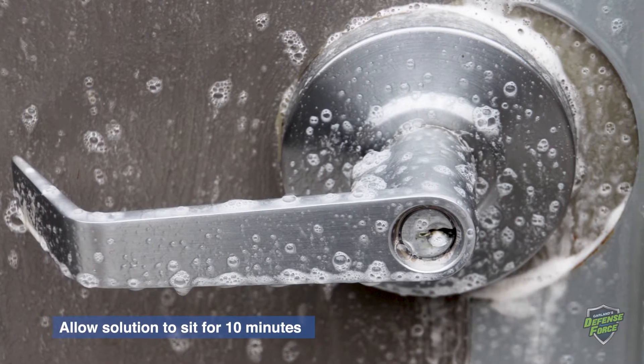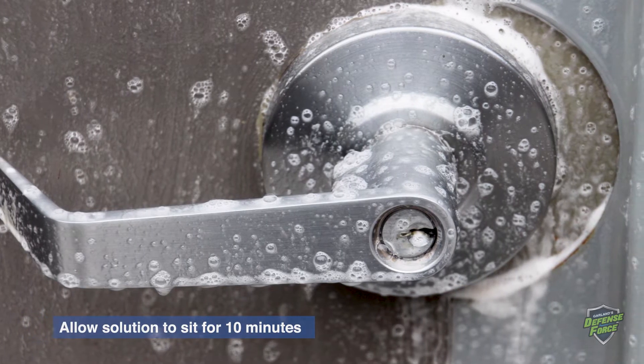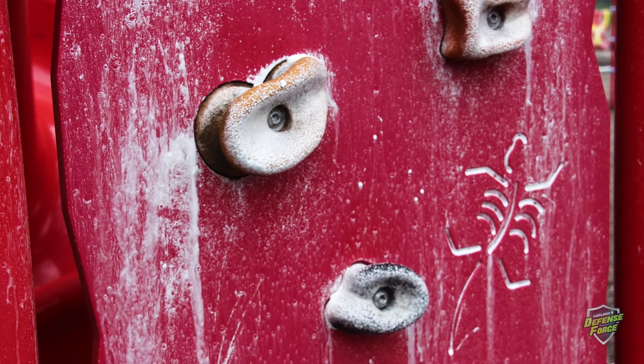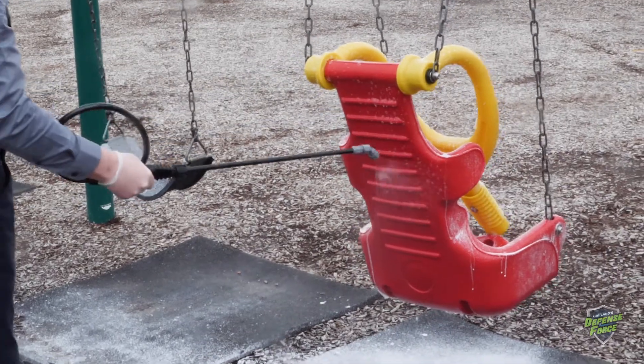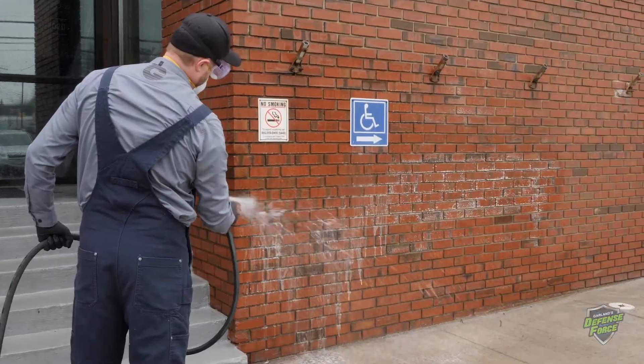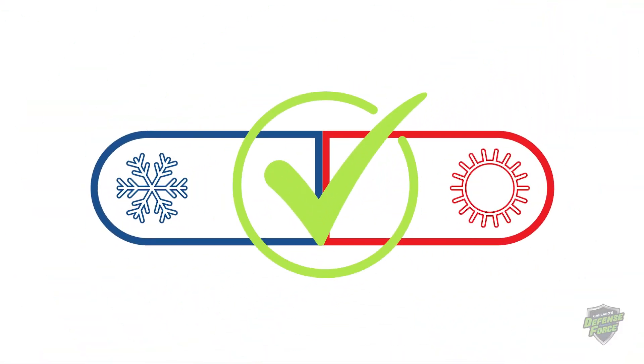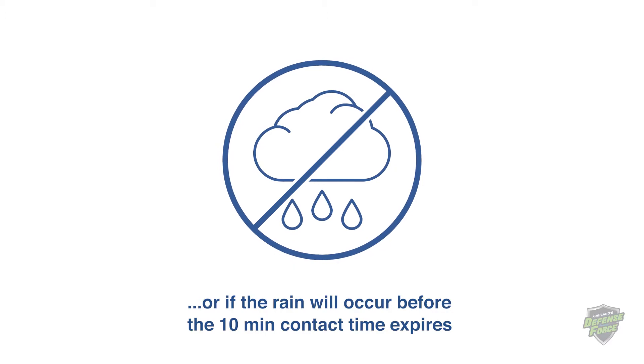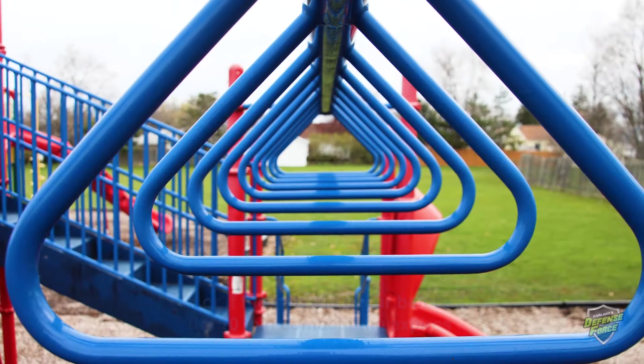Allow the solution to remain on the surface for 10 minutes. The mixture must be reapplied if it dries out or becomes diluted by any liquid during the 10-minute contact time. Rinse thoroughly with water. D7 is effective at extreme temperature ranges, but it cannot be applied during rain or if rain will occur before the 10-minute contact time expires.